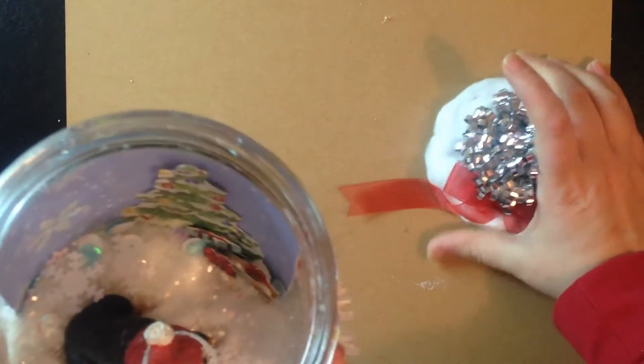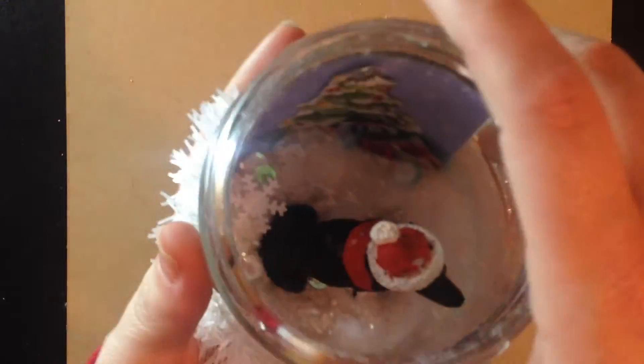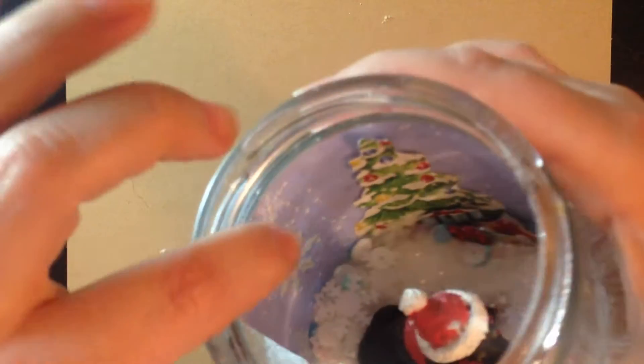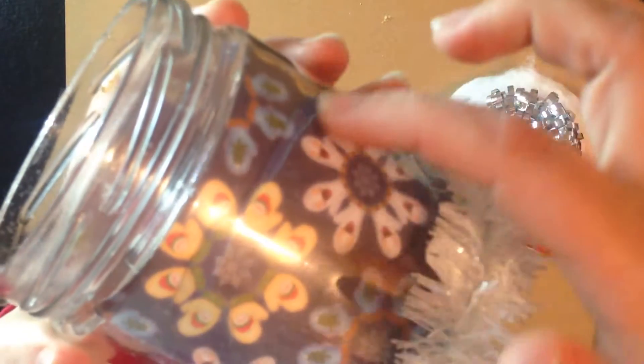I've taken just a regular jam jar with the lid and first I made sure it was completely clean. Then I decorated a piece of paper, fussy cut some presents and a little tree, added it to it, and then I glued it to the back. You can kind of see the glue there — sorry about the glare.